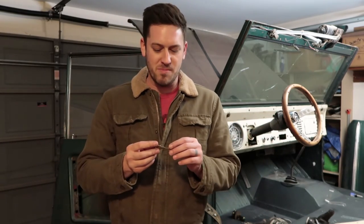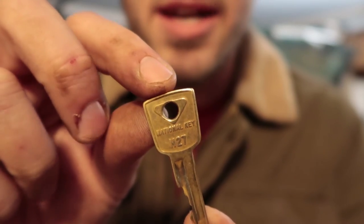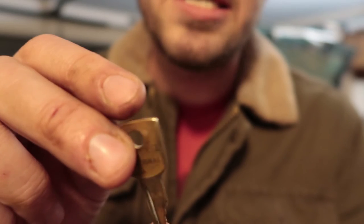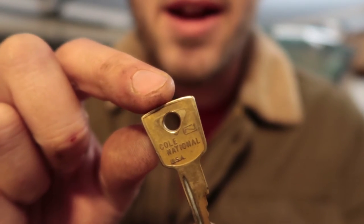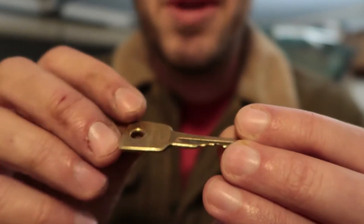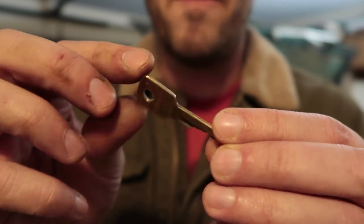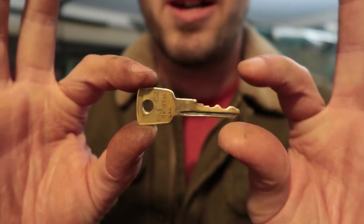There's a little bit of sentimental value with this one key because I think it's original. Maybe you guys can tell me — it says 'National' something, 'H27,' and on the back it says 'Coal National USA.' It might be the original key, so leave a comment and let me know if this is a legit original 1975 Ford Bronco key.